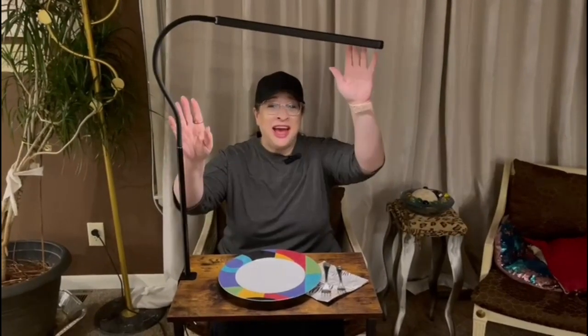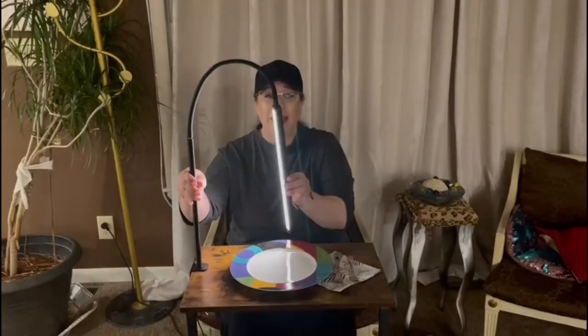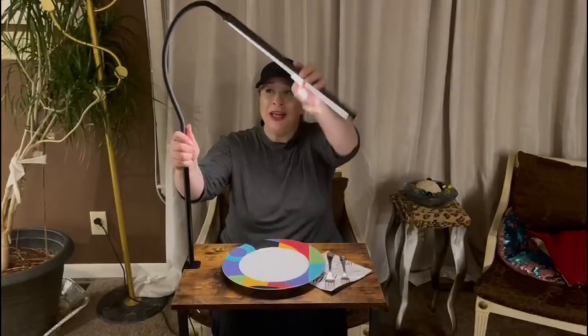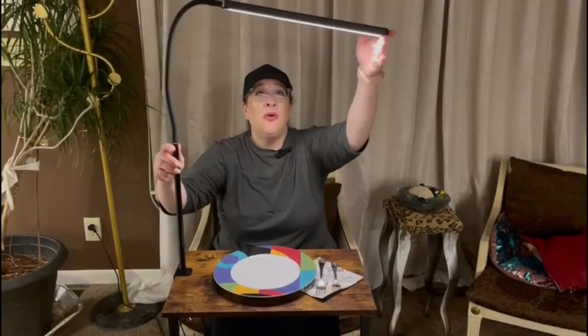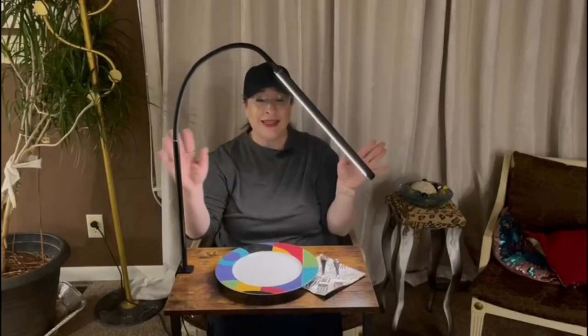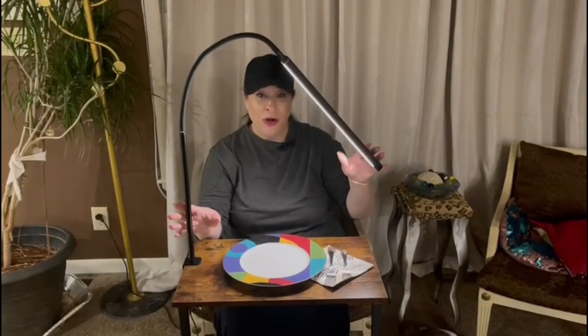Hi guys, I just got this LED lamp. I am calling it my Anywhere Lamp. I'm going to show you how the clamp works in a minute, but you can clamp this anywhere and it bends in any direction that you want and it swings 360 degrees, so it can go anywhere and conform to any setting that you want it to. It's a USB port.